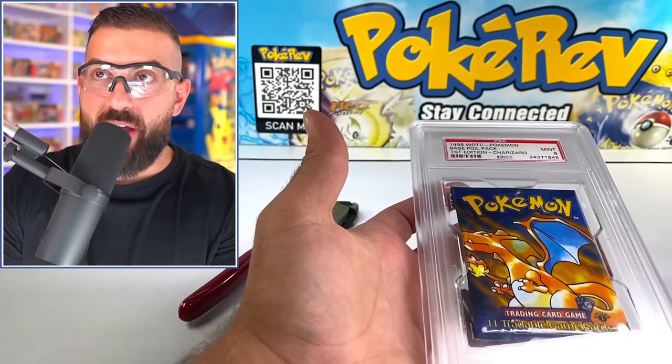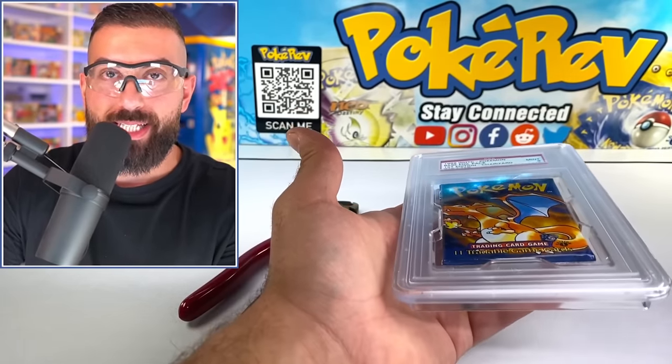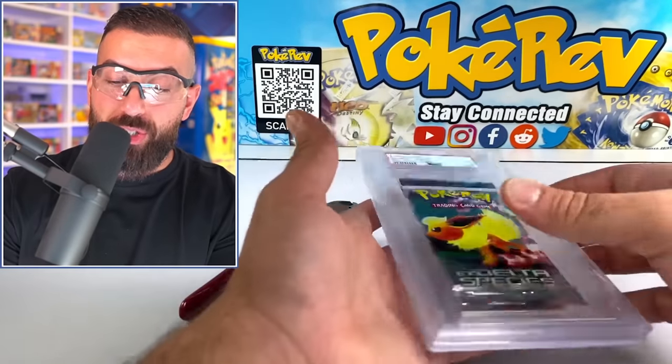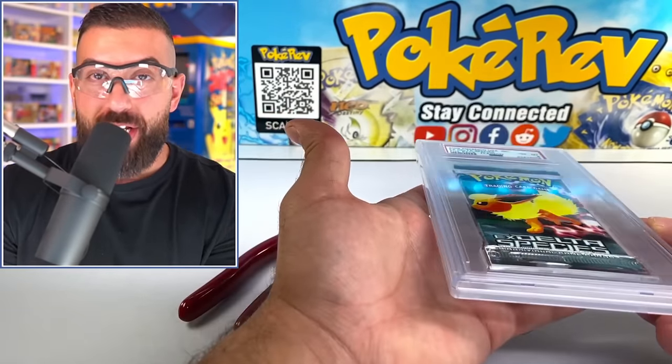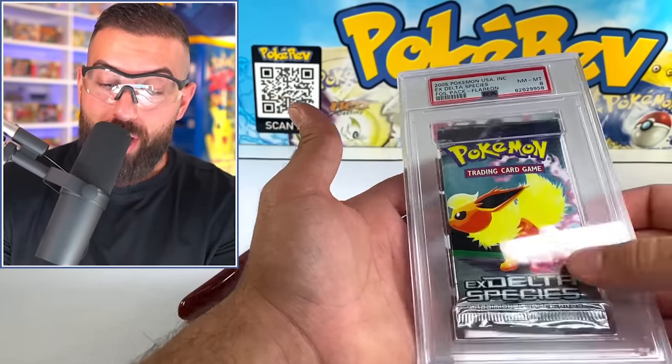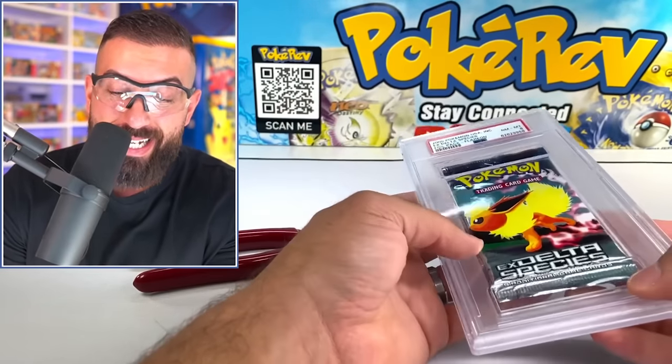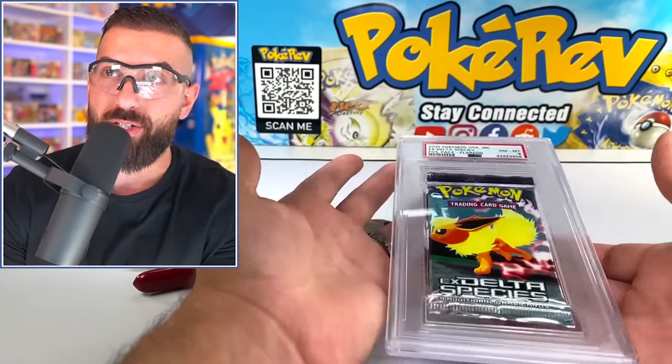Apparently this was graded seven years ago, and the original seller says they did not weigh this thing. We're going to get to that in a minute, but first we have an EX Delta Species pack. This cost me $400 and there could be some really cool stuff in here — we could potentially pull a Gold Star, an EX card, or even a really cool holo.